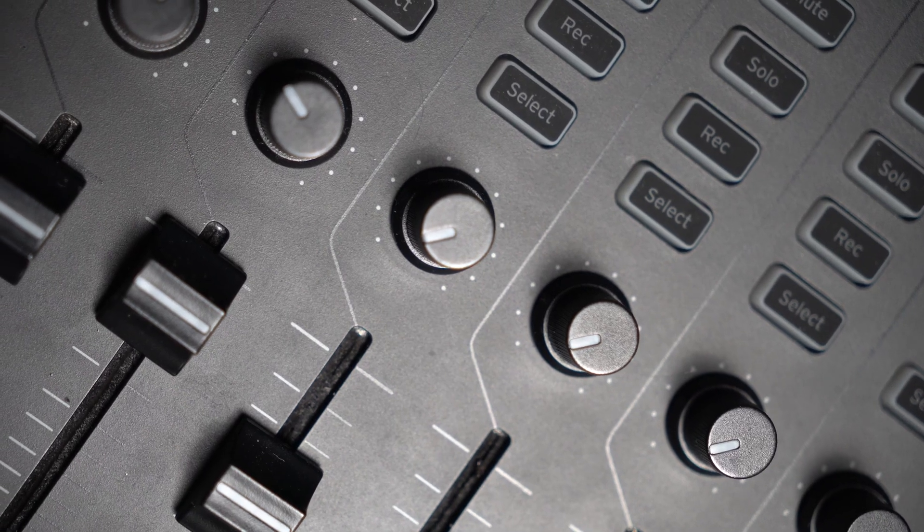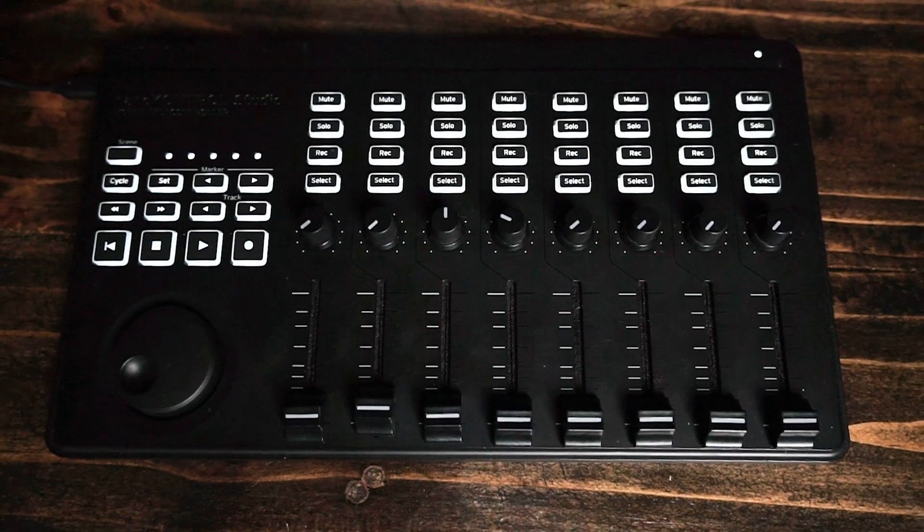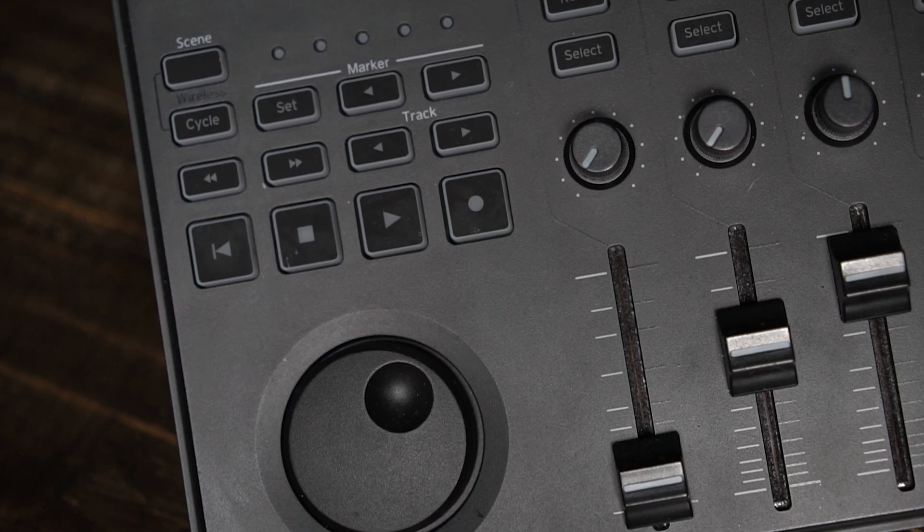Before I tell you how to set this up, here's a quick rundown of the Nano Control Studio. The Nano Control is a reasonably compact and portable controller, making it easy to take on the go. It features eight faders, eight knobs, and 32 buttons, as well as a shuttle wheel and transport buttons for controlling playback. And a bonus is it has Bluetooth, so if you lose the cable you should be able to survive.